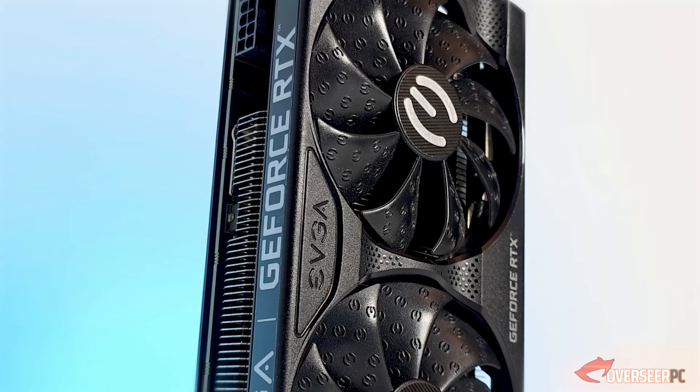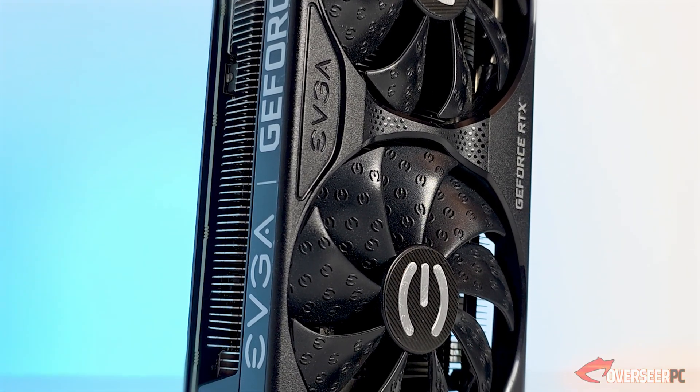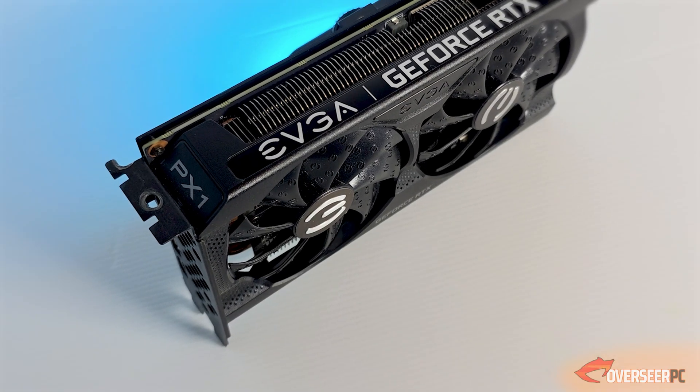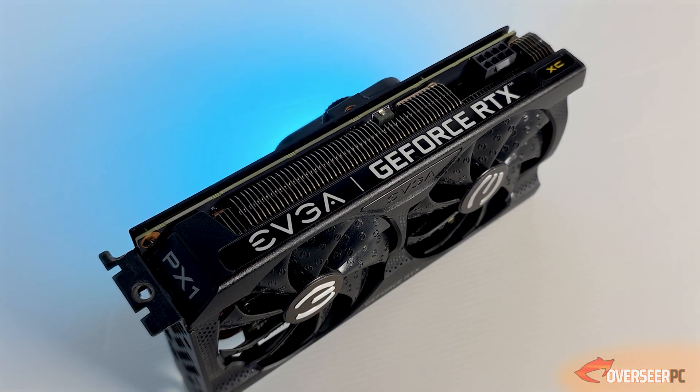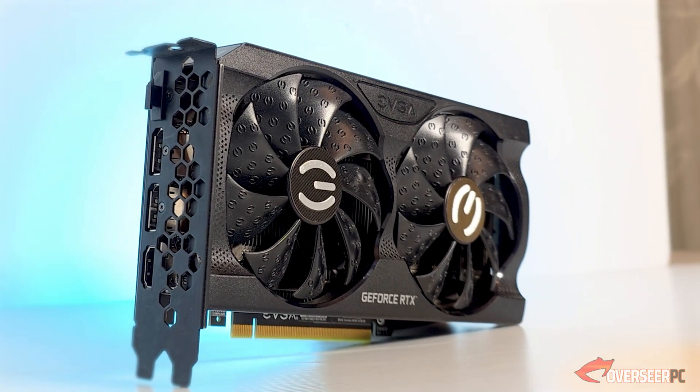On top of that, we're going to compare this against our older RTX 3060, which is the EVGA XC. I've had that card for almost five years now and it's starting to have some thermal issues — probably needs repasting. So it's a good comparison: a brand new card against an older one you'd find a lot of in the used market.